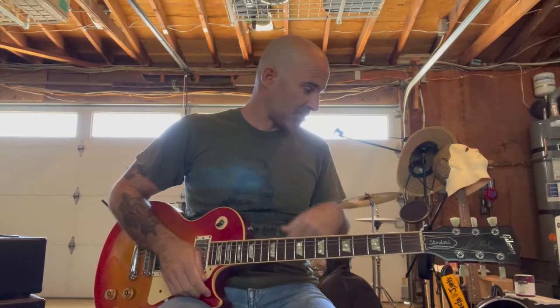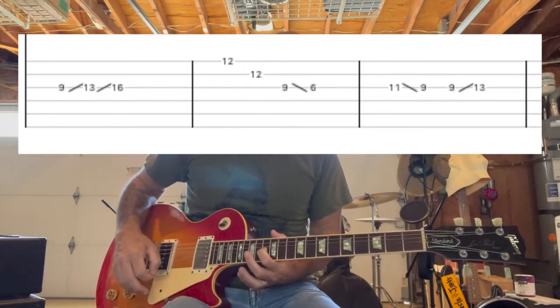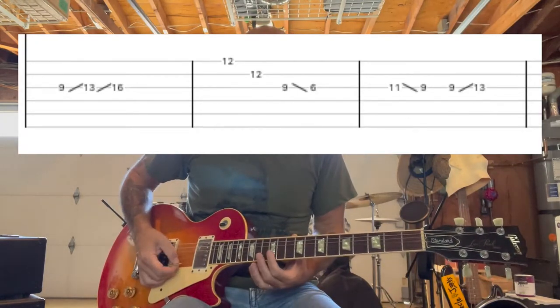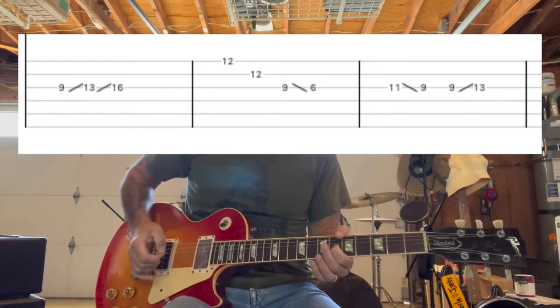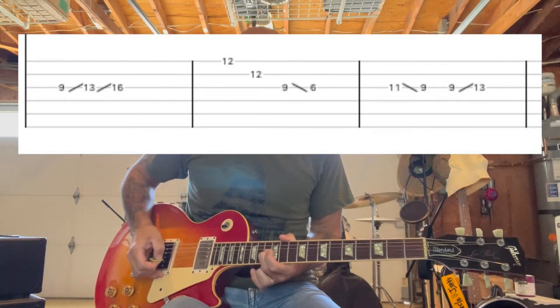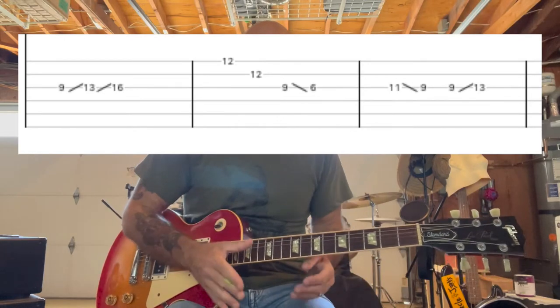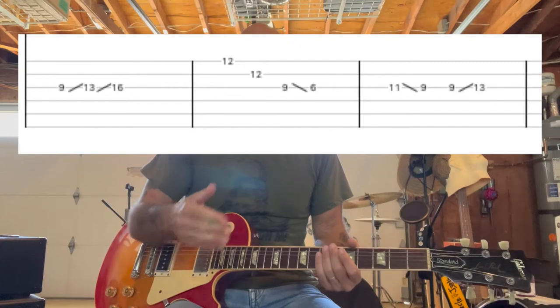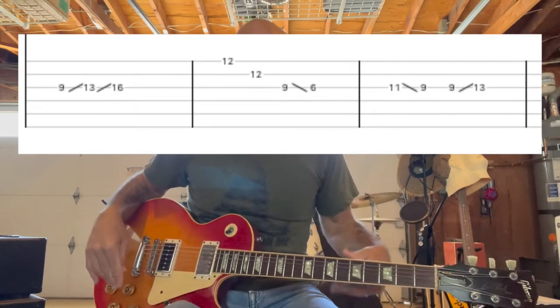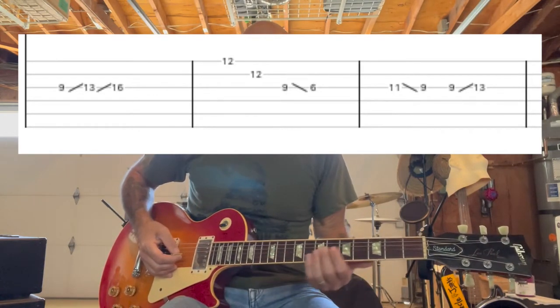And then over the top of the bridge is going to be this note-y part — kind of a lead, but it's basically just some held notes with some slides in it when there's chord changes. So it goes like this. It's hard to hear how that goes by itself without the chords behind it, but just follow the tab along with it and play along with the record. You can hear how it's phrased on the record. Almost every time there's a slide to a different position, it's just following the chord change.